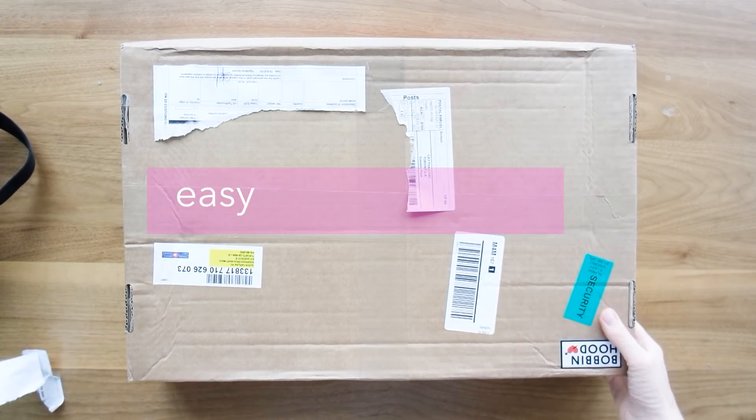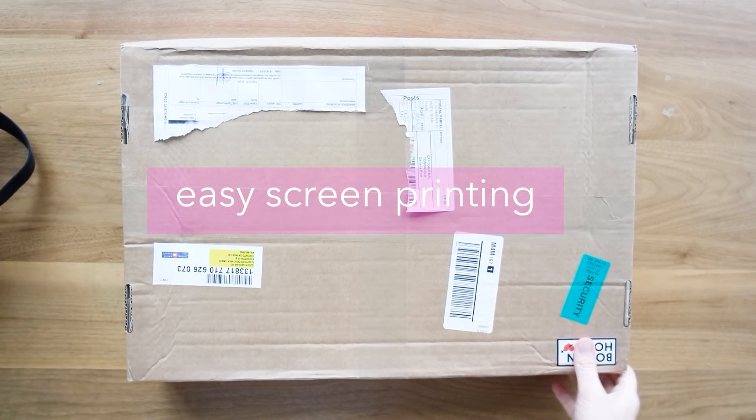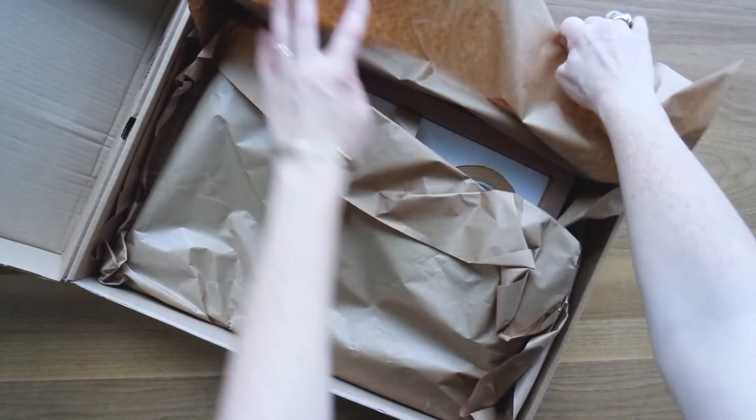Hey everyone! I'm going to be doing an easy screen printing video today using a screen printer from Bobbin Hood. I'm going to do a little unboxing quickly for you.